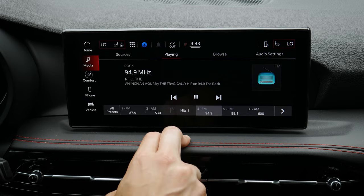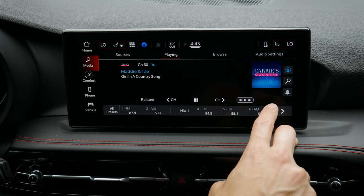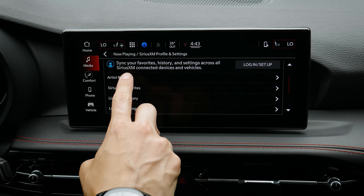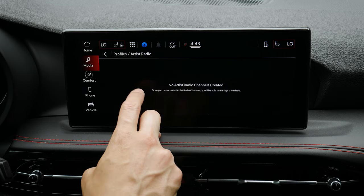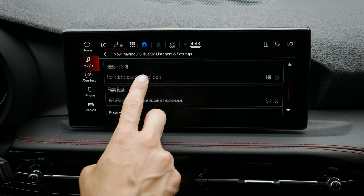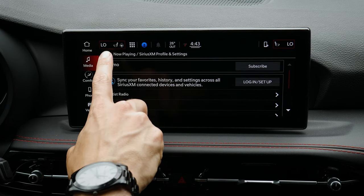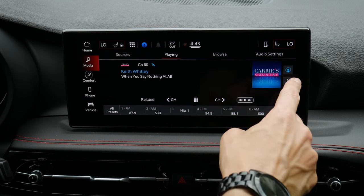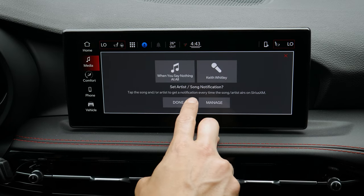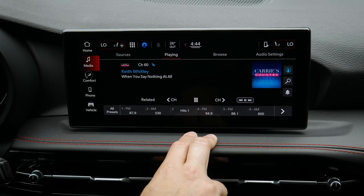Jumping into Sirius XM, you've got several useful options. If you have a Sirius XM account, you can log in. There's artist radio where you can save artists or songs, view your listening history, and access individual settings like blocking explicit content or tune-to-start. Basic help and support is also available. You can search by different views and even add a notification so that when a certain song or artist comes on, it will notify you so you can tune to that station.